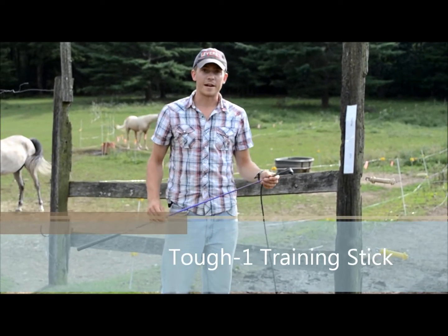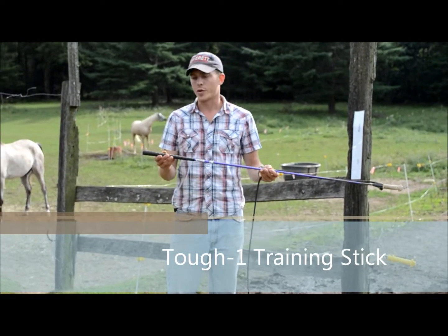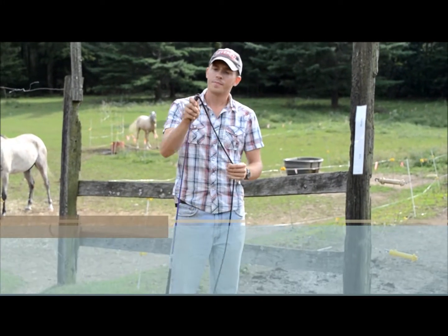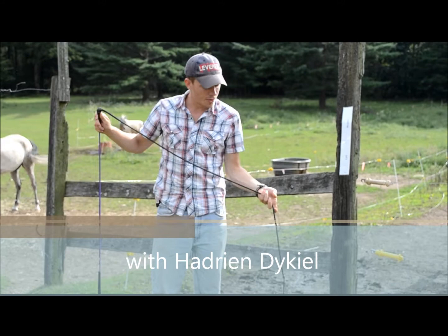This training stick is manufactured by Tuff1. Like other training sticks, it's got a rubber handle, a leather tip, and a lash with a popper on the end of it.